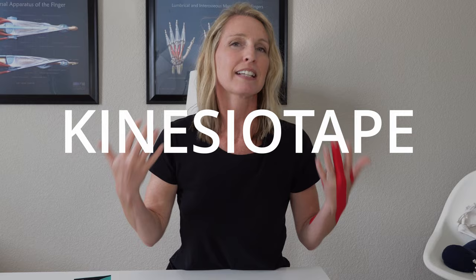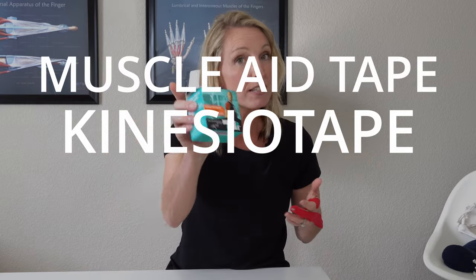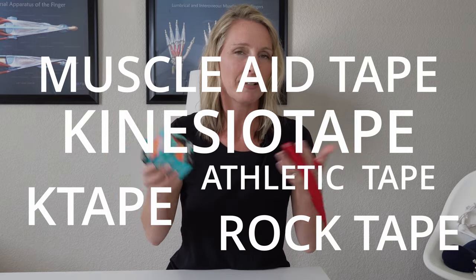Hey guys, this is Michelle from Virtual Hand Care. In this video I'm going to show you how to tape your trigger finger. Let's get started. If you have trigger finger, I really like to use kinesio tape, muscle aid tape, or athletic tape — K tape. There are so many different types of tapes out there, but I really like the muscle aid tape; it seems to stay on the skin a little bit longer. I'll put a link below of where you can find this tape.